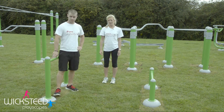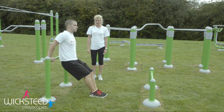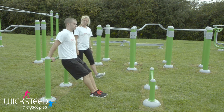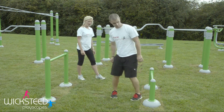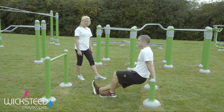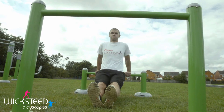On the hurdles you can also do tricep dips. Starting easier on the higher bar, pushing your body up and down with your hands. Then progress it onto the lower bar — extend your legs out in front of you, narrow grip on the bar with your hands, and keep your elbows pointing backwards.